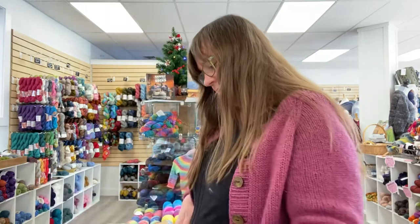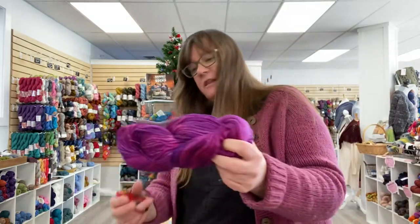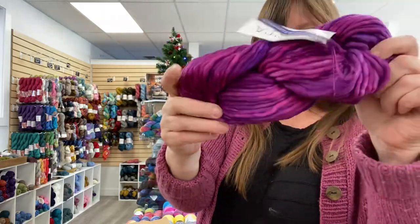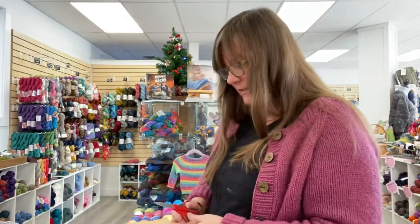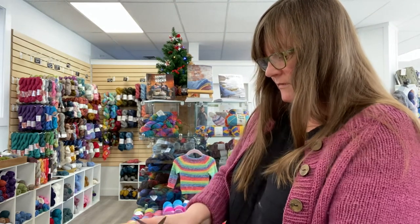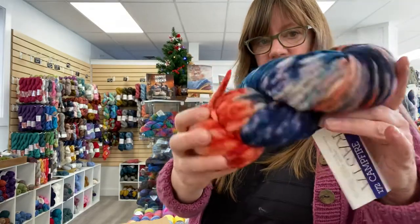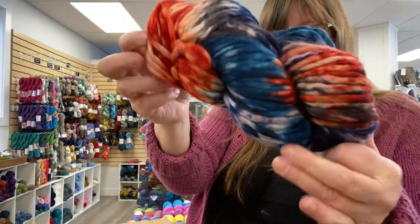And then this one is called Bia Electrica — pinky purple, super bright. And then we haven't had this one in a bit. This one was new last year, and it is called Campfire. This is a super fun one — this one reminds me of tie-dye. Good colors.